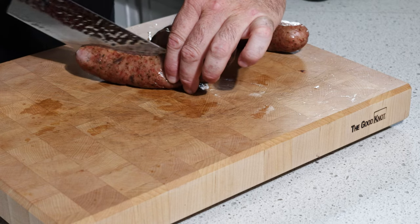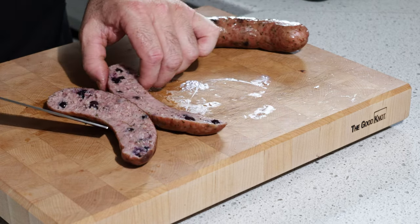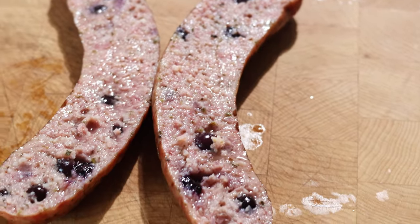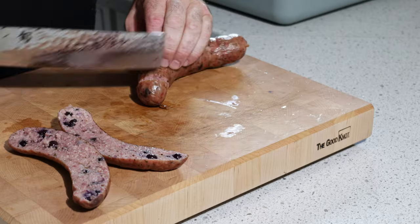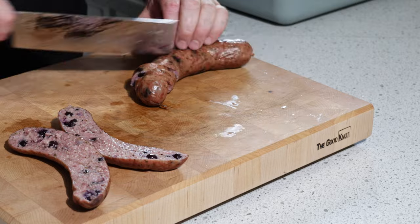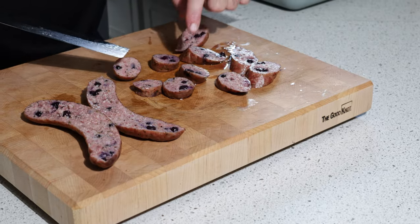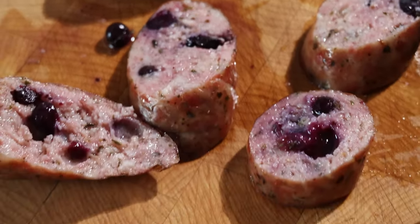So we're going to cut one. Look at that — that looks fantastic! Look how juicy they are, oh my god they look so good. You can see why I froze the blueberries — because this way they're still solid, and that's what I wanted. I didn't want them crushed, which is perfect — that's awesome.